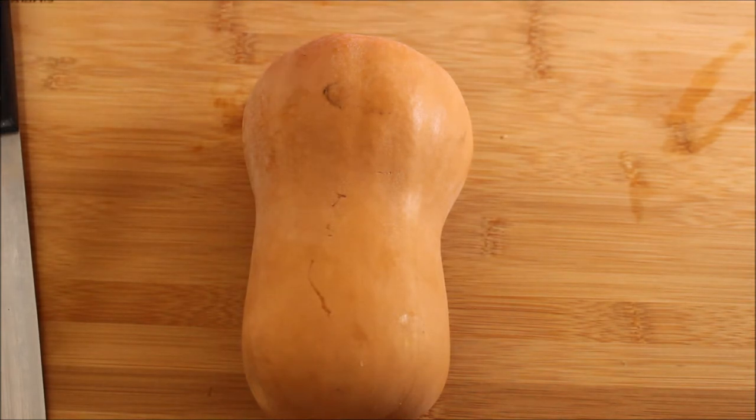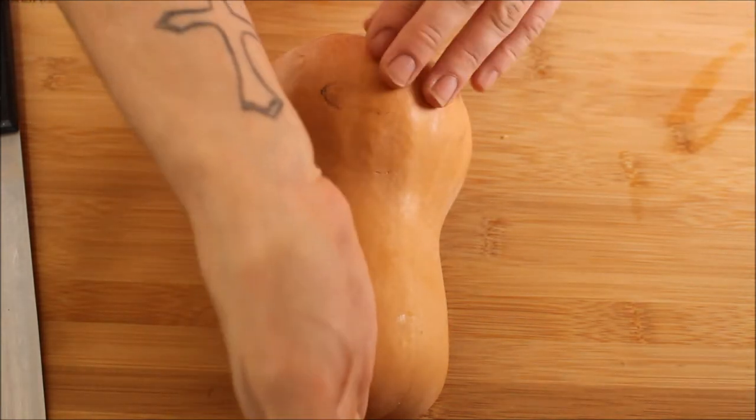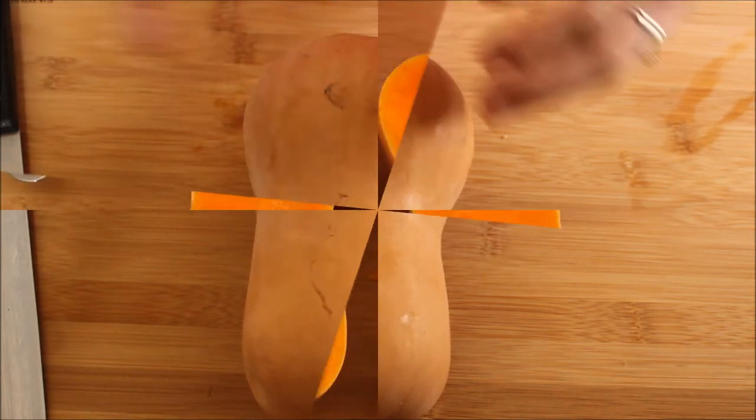But otherwise, let's get started. I'm going to show you the easiest way to cook a butternut squash. The first thing we're going to do is cut our butternut squash in half lengthwise.